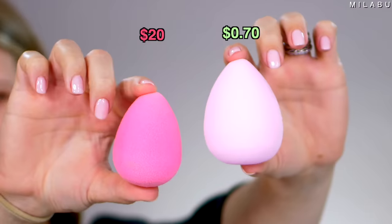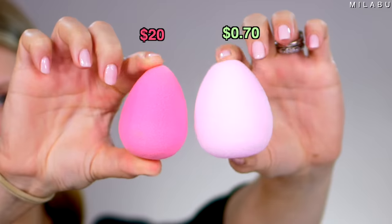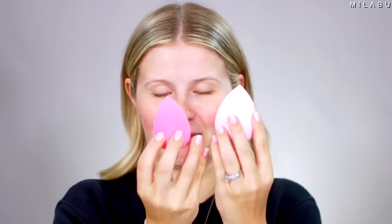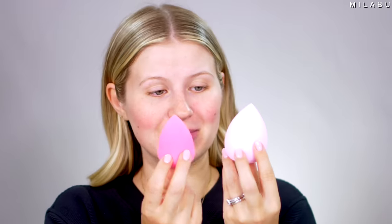Next we have the Beauty Sponge — the OG Beauty Blender at $20 versus a pack of 10 Amazon sponges in multiple colors at $6.99, so about 70 cents each. Looking at them both damp, the Beauty Blender is smaller. The Beauty Blender is very airy, bouncy, and light — more perforated — versus the Amazon sponge which is very dense, heavier, and not as bouncy. Let's see which one does a better job.